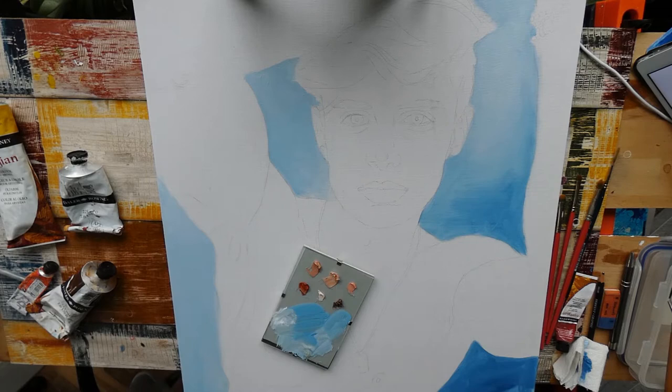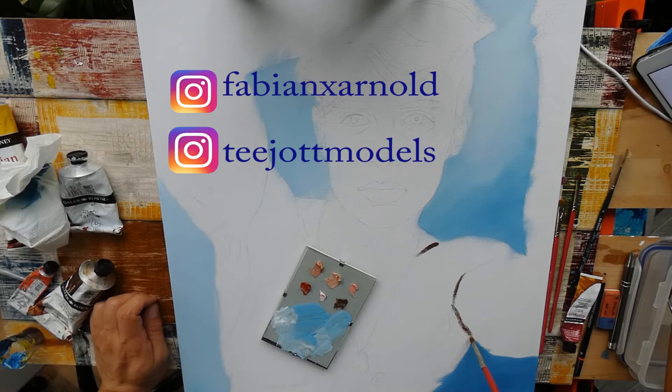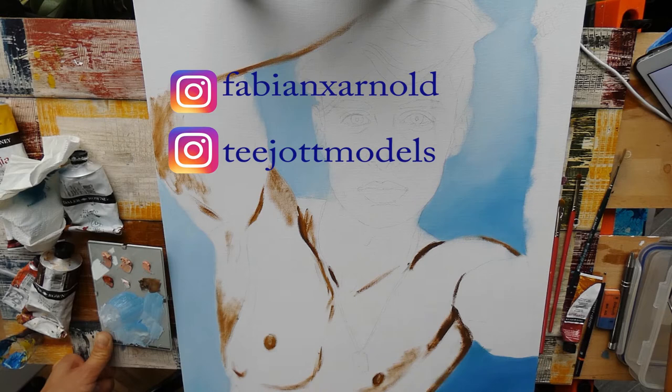Before you continue with the painting itself, I want to thank Fabian again that he allowed me to paint him, and of course I also want to thank the awesome photographer, which is tchartmodel. I will link his Instagram, YouTube channel, and Facebook down below in the comment section. I really, really love his shading and his lighting that he uses for his photos — really awesome to work from.